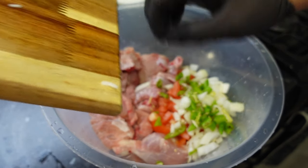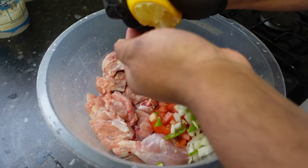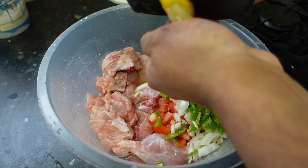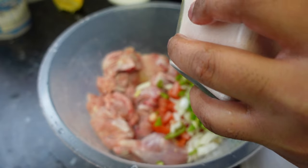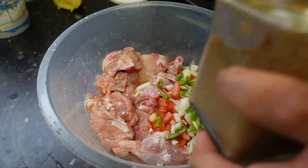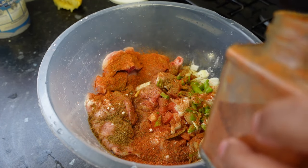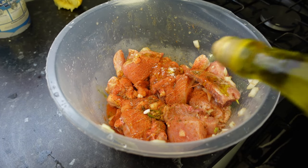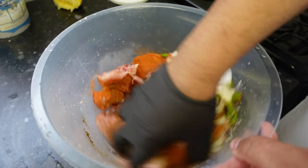We're gonna start off by adding the raw ingredients — the tomato, the onion, and the green chilies go straight into the mix. I want to add the lemon, squeeze half a lemon, catching the seeds in your hands. Then I want to add some salt, some zira, some tandoori masala, and some oil. Give that a good mix.